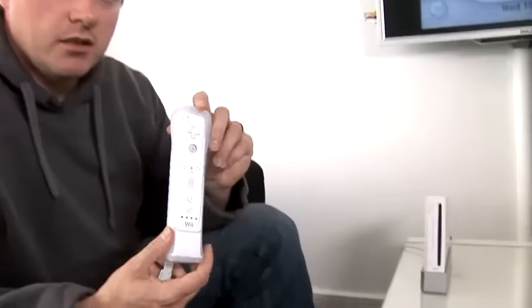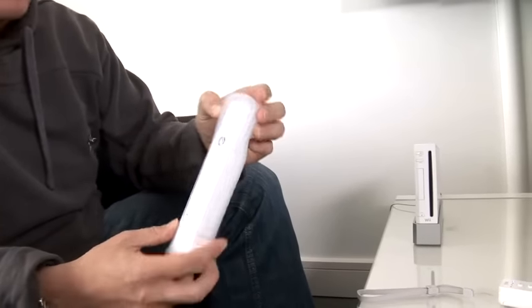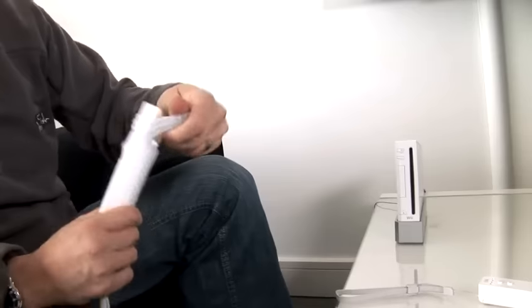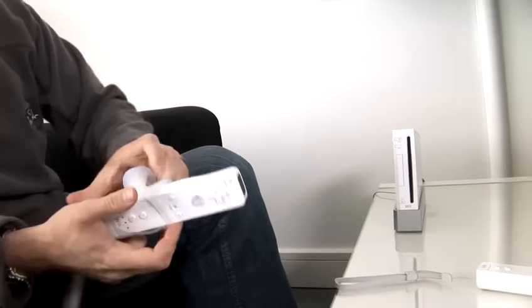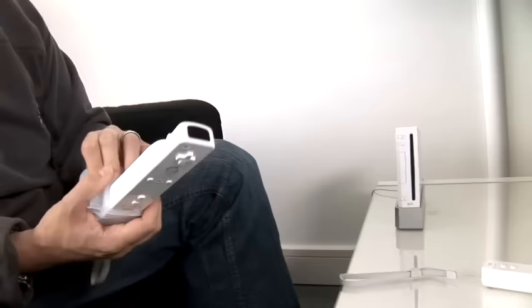Basically, you have to tell the Wii console which Wiimote is which, and this is how you do it. Now, you've got your Wiimote — it might have a nice plastic rubber jacket on it to protect it. You need to take this off and pull it back down until we expose the battery cover.